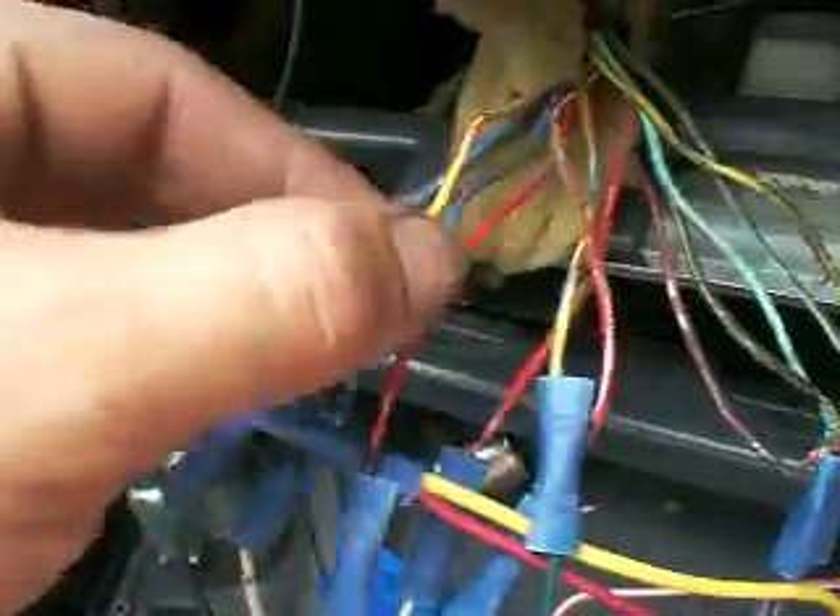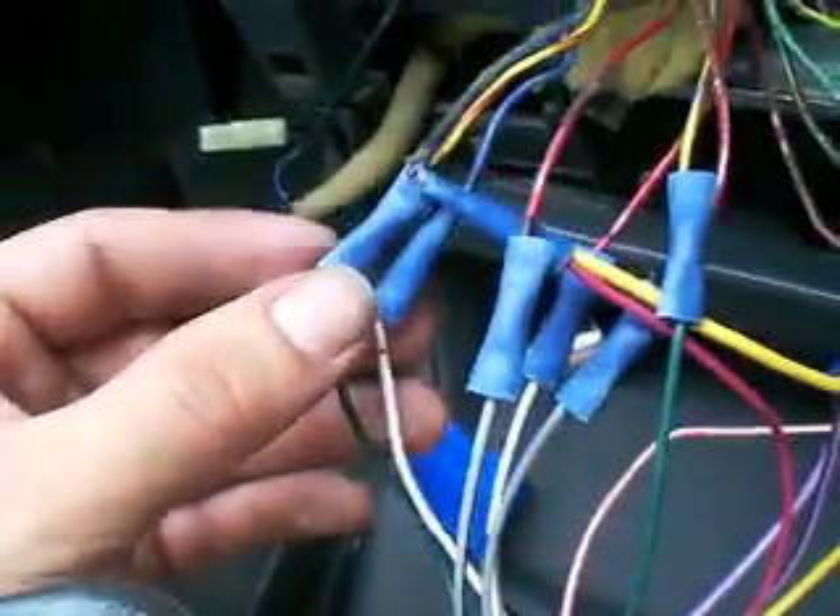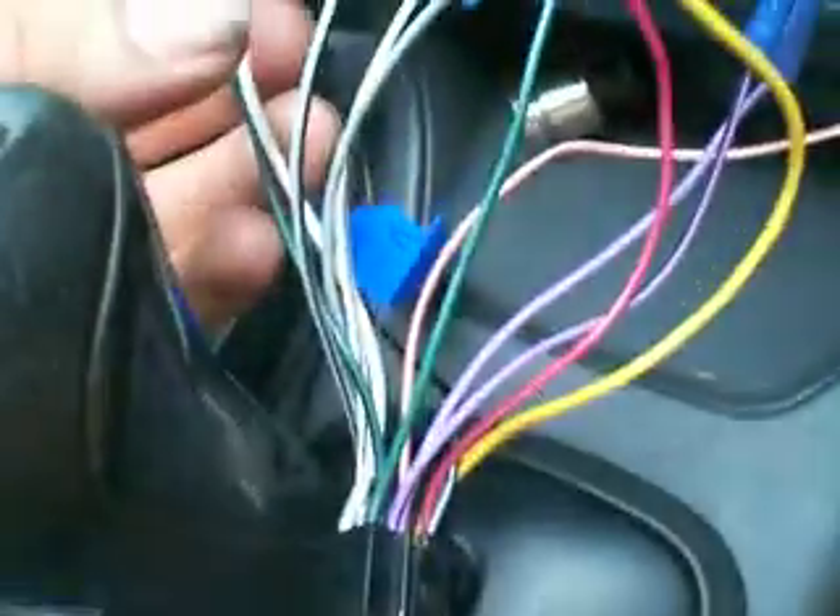So it makes it just a little bit harder because now I have to go through all these wires to figure out which one is a speaker wire, which one is power, what is remote, all kinds of stuff. As you can see, I got my little butt connectors and I was able to figure it out.